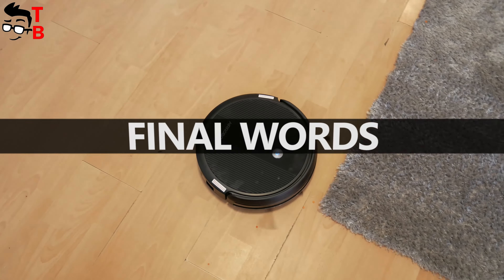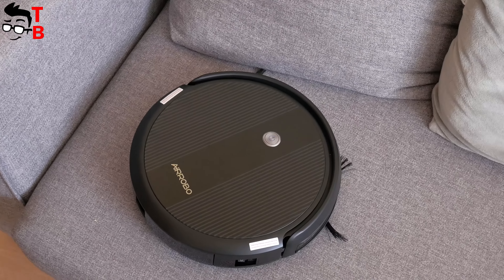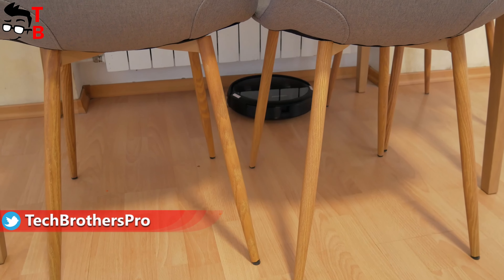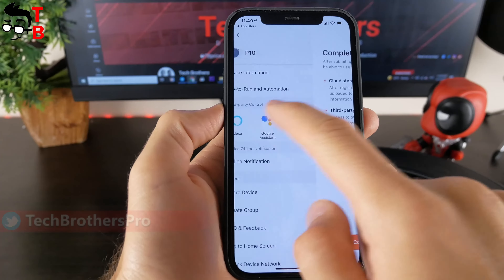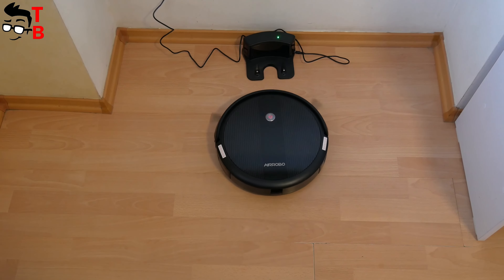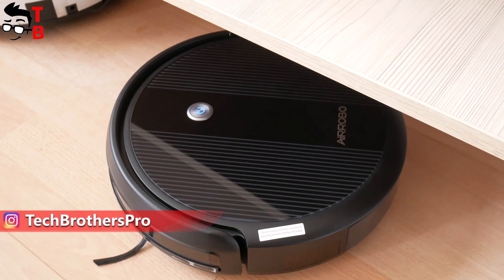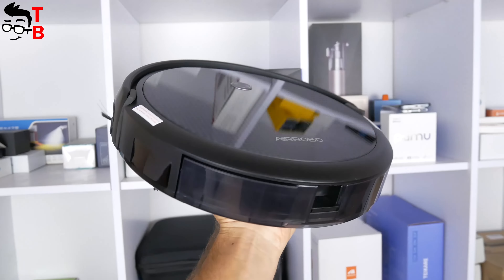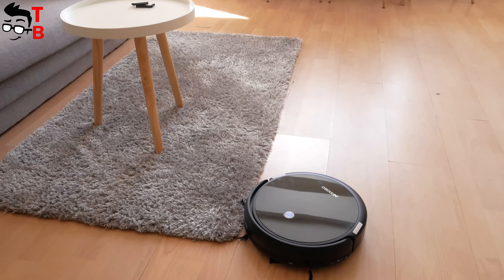I didn't expect much from AirRobot P10 since it's only $120, but it has many features: compact size, good build quality, large dustbin, anti-collision and anti-drop sensors, remote control, smartphone app, and even Alexa and Google Assistant support. Cleaning modes include automatic, edge, spot, and zigzag, plus auto return to charging dock and strong suction power. On the downside, it doesn't have smart navigation like LiDAR or camera, and there is no mopping function. Overall, AirRobot P10 is a good vacuum cleaner for everyday cleaning.